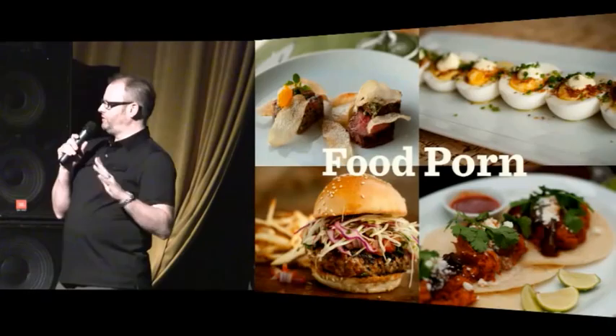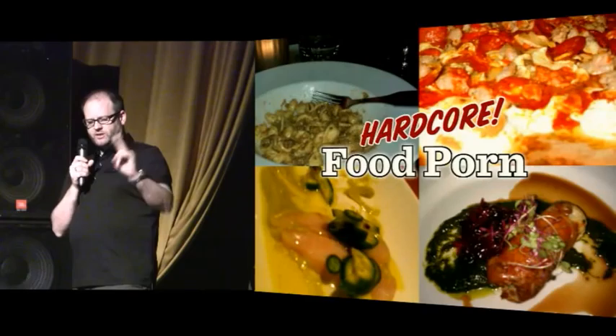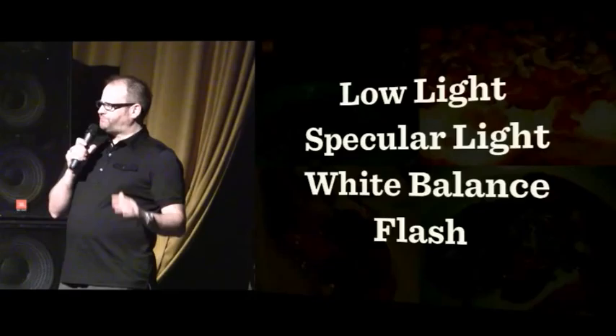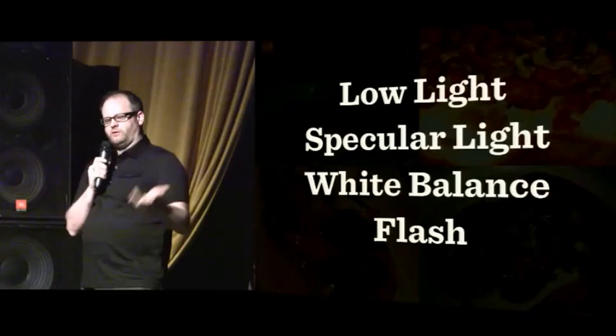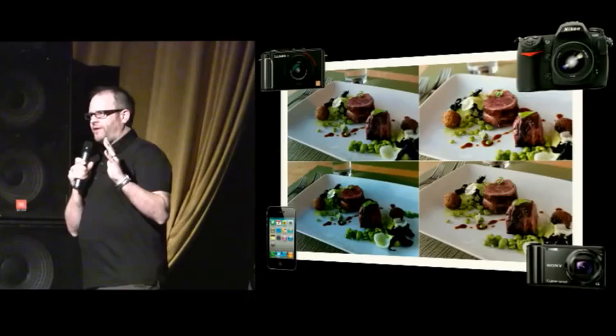What you want to do is avoid what I call hardcore food porn — the dirty, nasty, seedy underbelly of food porn. A couple of these were shot by a food writer, one by a chef. They all have something in common: they are all afflicted with low light, specular light, white balance, and flash. These are what I call the four horsemen of the food porn apocalypse.